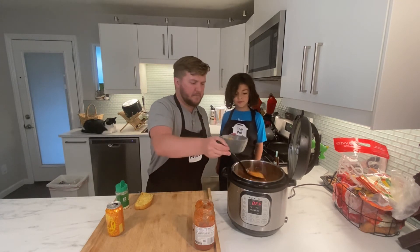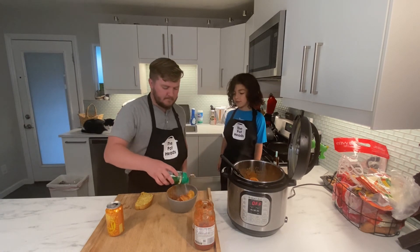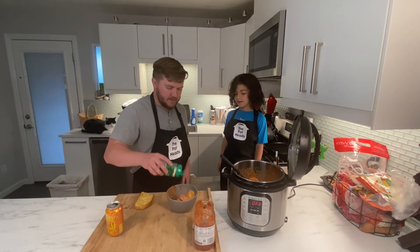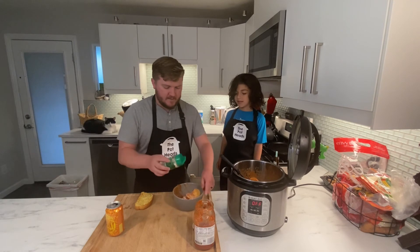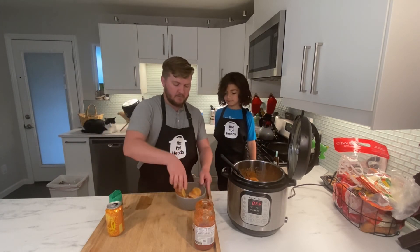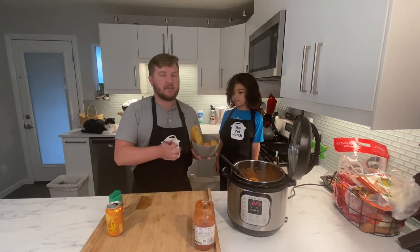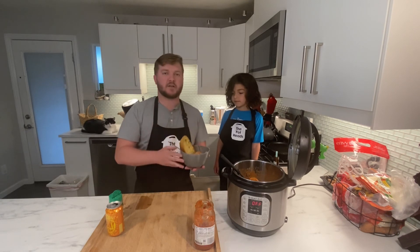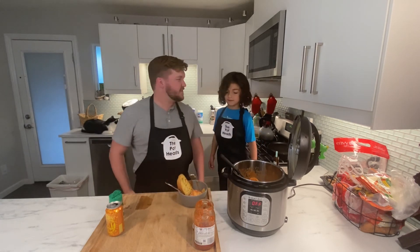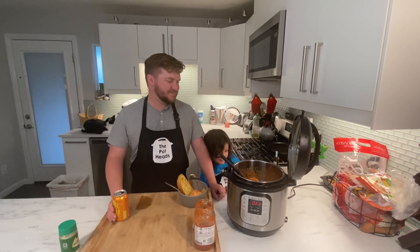Looks good! We're going to add a little parmesan on top. That can be for mama — a slice of bread, because who doesn't love garlic bread? And that is the Instant Pot ravioli — so easy, a pot head can do it. Thanks for watching — like and subscribe, cheers!